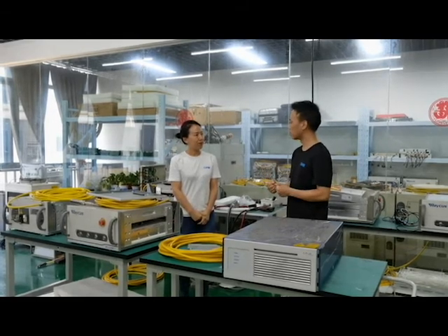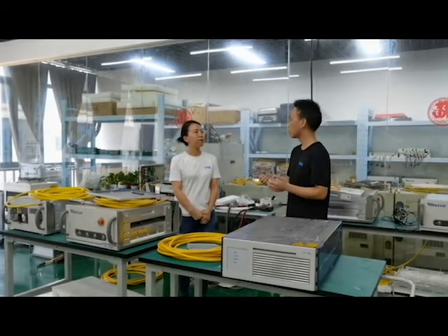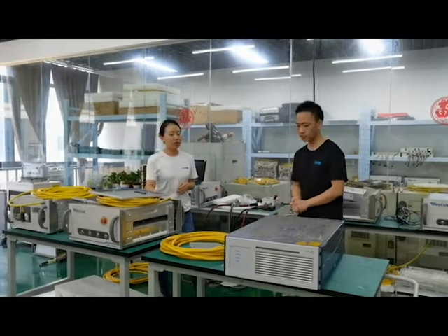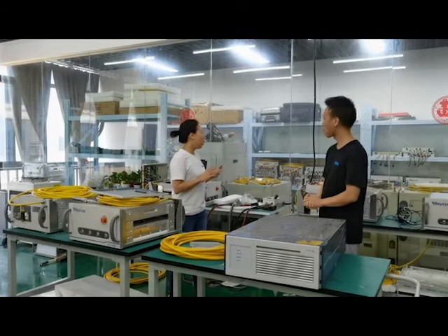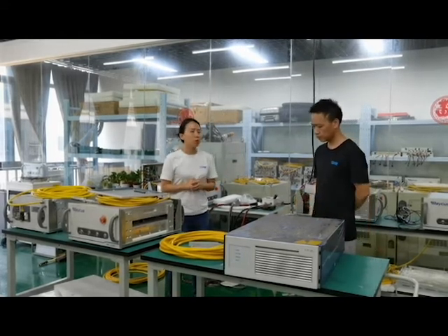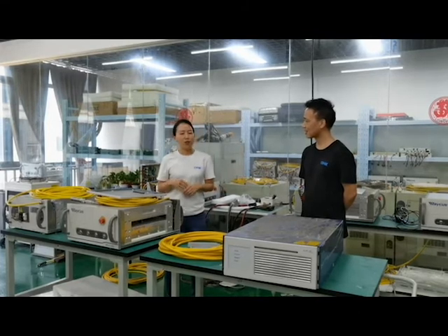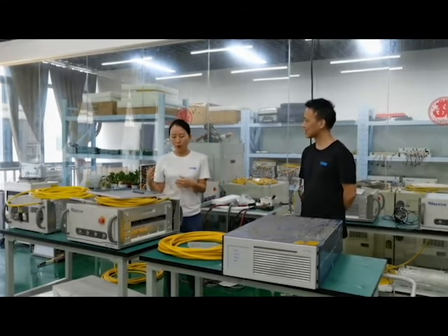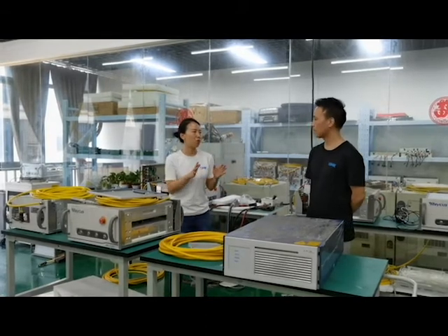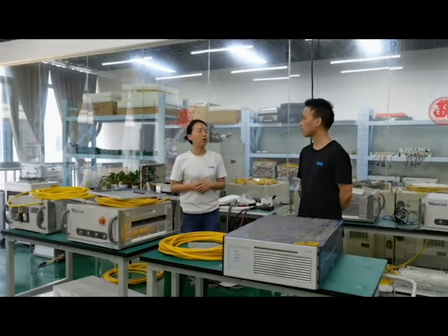Different customers may have different brands of laser sources — like IPG, Raycus, and MAX. How do you repair different brands and models? Take a look at our lab — our engineers were working in the Raycus field, so we mostly service Raycus lasers. But lasers are normally quite similar; even with different configurations across brands, the theory is the same. If you can do one, you can do the others easily. The challenge is the parts — how can you replace them? We work with other partner shops in China that handle MAX or IPG, so we have a one-stop solution for sourcing parts and technical support.